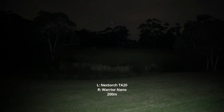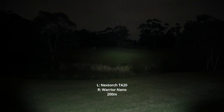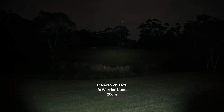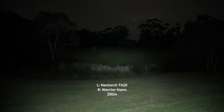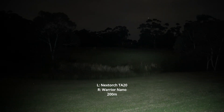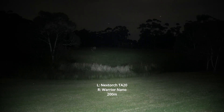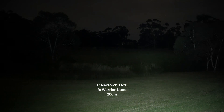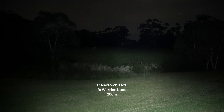I do find that the Warrior Nano also has some additional spill — definitely a lot more spill closer up compared to the TA-20. You can see the edges of the TA-20, and that's because the TA-20 has a larger reflector focusing a lot of that light into the distance, whereas the Warrior Nano basically just has a small TIR lens in it. But look at that — you still get a nice large hotspot.